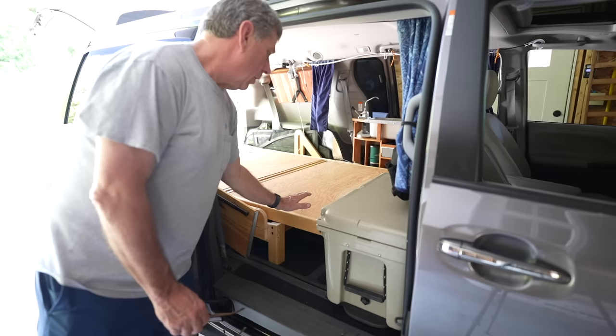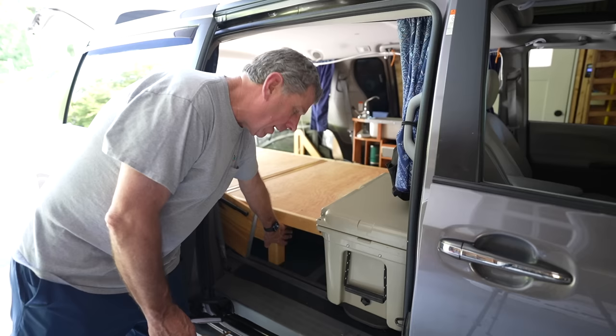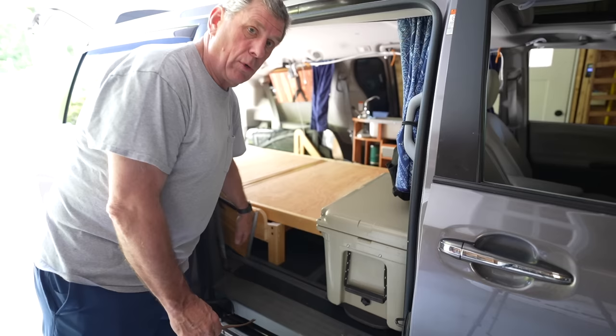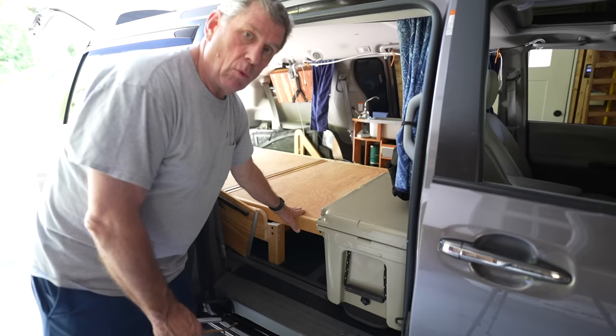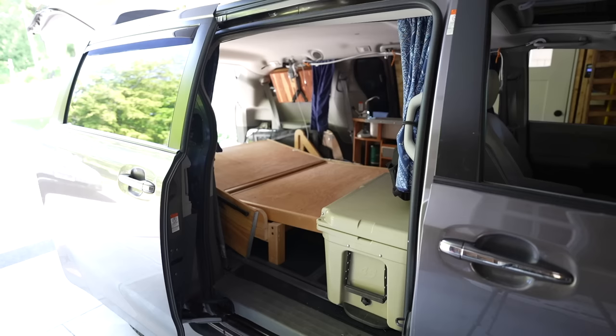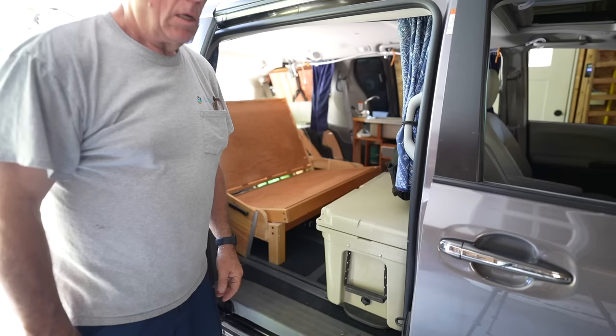I'm going to start by showing you some of the basic features with the cushions and bedding removed because it's a little easier to see how this works. We got a free futon frame off of Craigslist or Facebook Marketplace, and I made it a little narrower simply by cutting the pieces of wood — basically two pieces of wood that set the width. I also removed the big arms and anything not essential to the function of it.